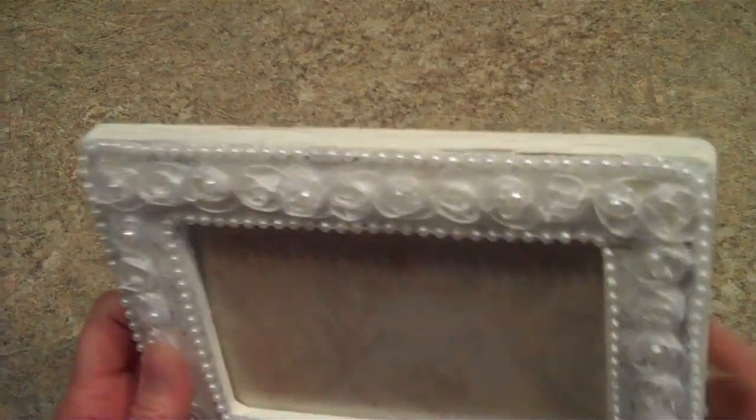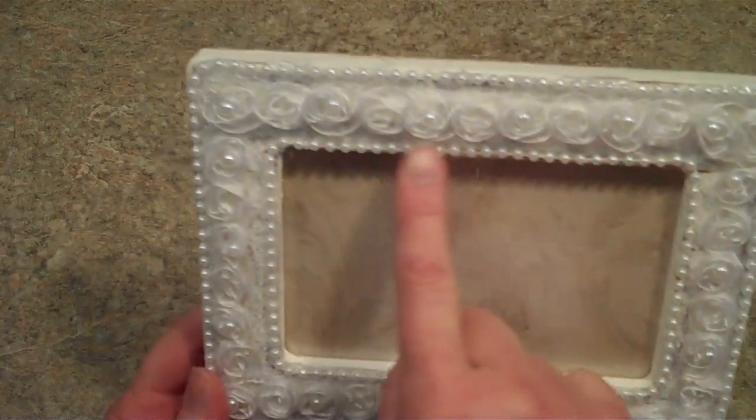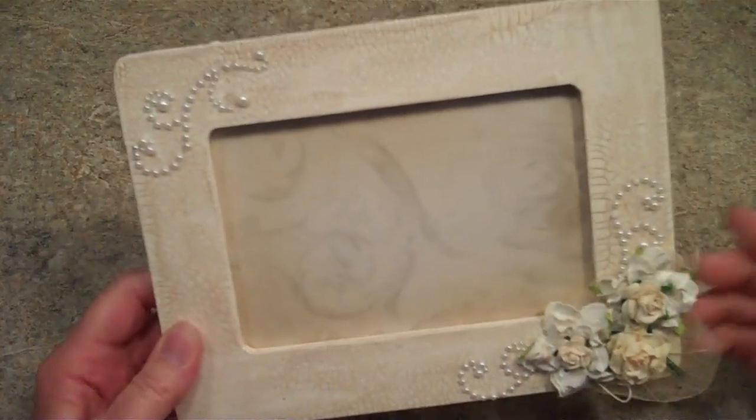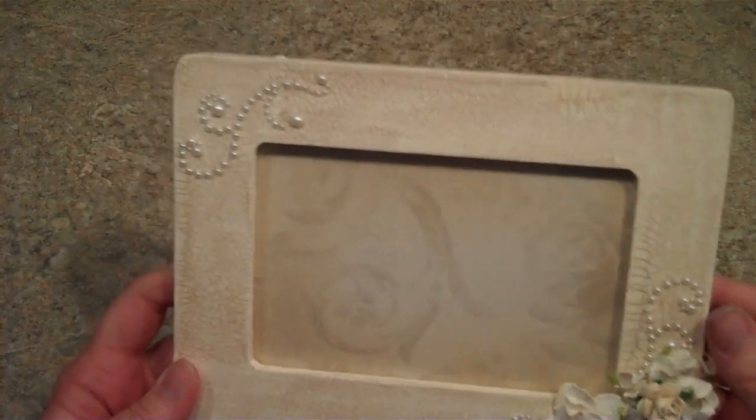This is the Hobby Lobby trim that everybody has. All I did was glue that down and then I put pearls around the edges. Very simple. This one, I did another arrangement of flowers and flourishes.